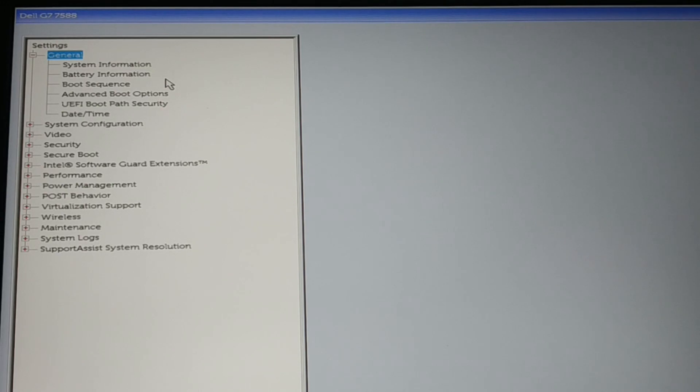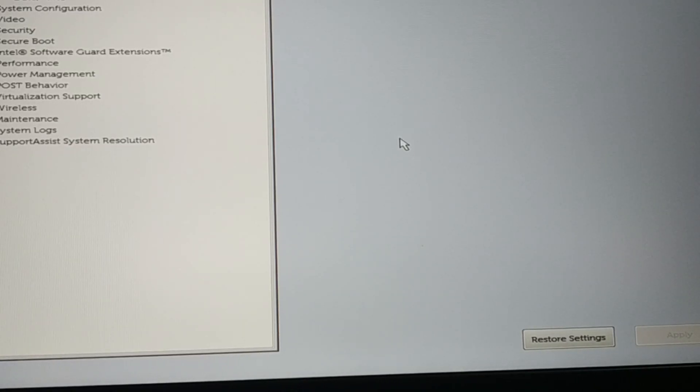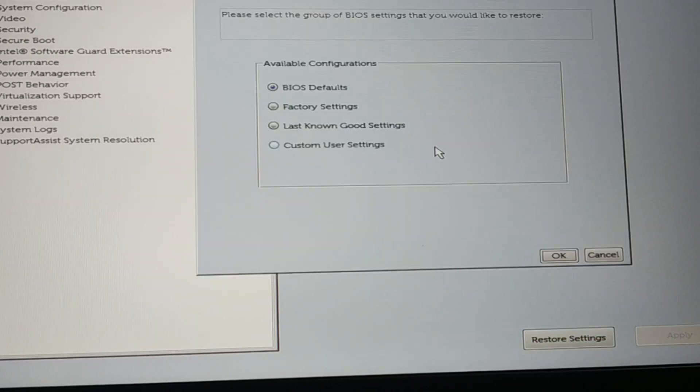Once inside the BIOS, maybe you have made some changes to your BIOS settings. At the bottom there is a 'Restore' option — just restore your BIOS settings. You'll see options: BIOS default, factory setting, last known good setting, or custom user settings. Always choose BIOS default or factory setting first. Choose BIOS default and check if the problem is solved.